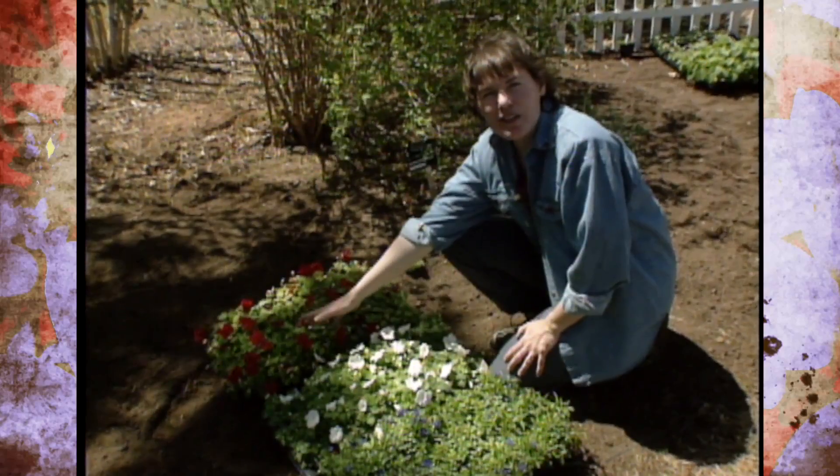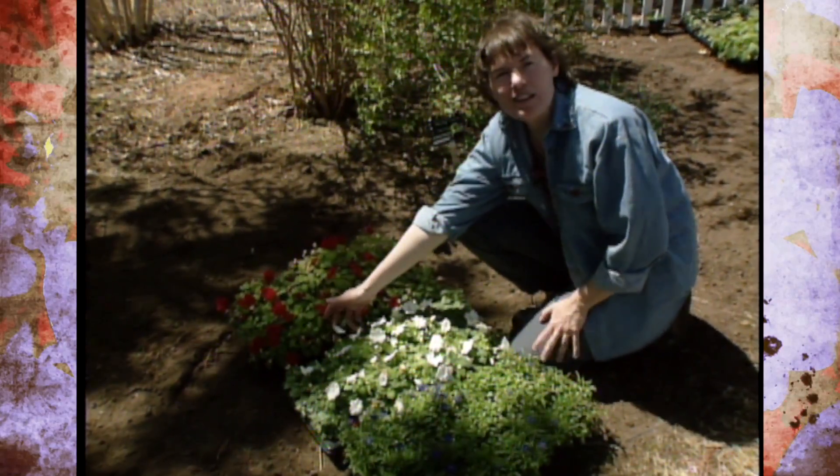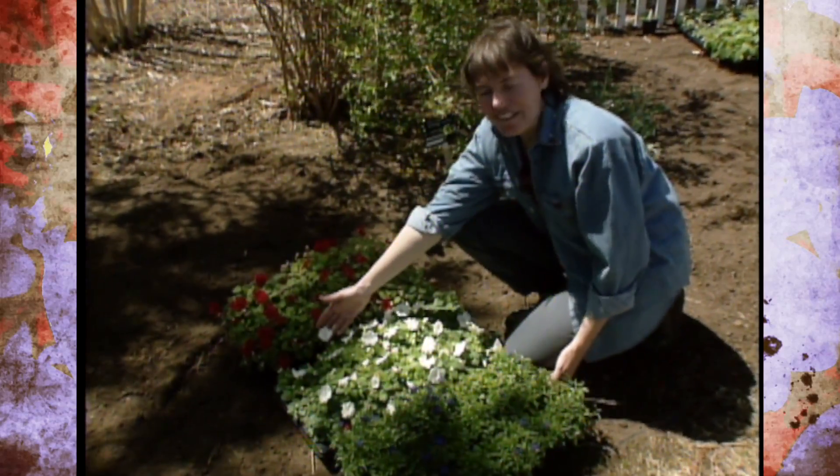Try to go with some kind of color theme in your garden this season. Have fun shopping the garden centers — there's a lot available out there. I know you'll have a good time with it.